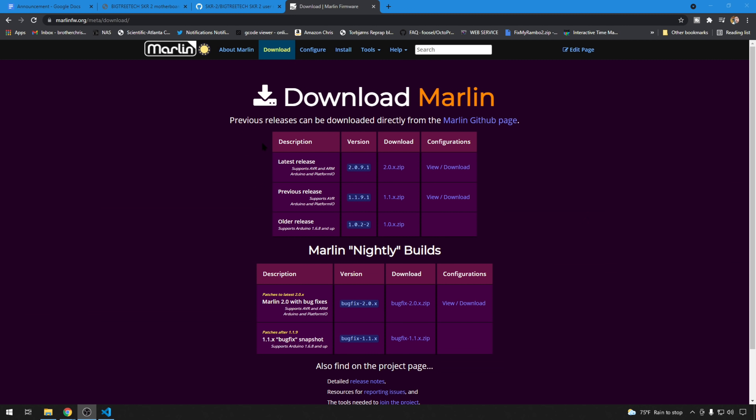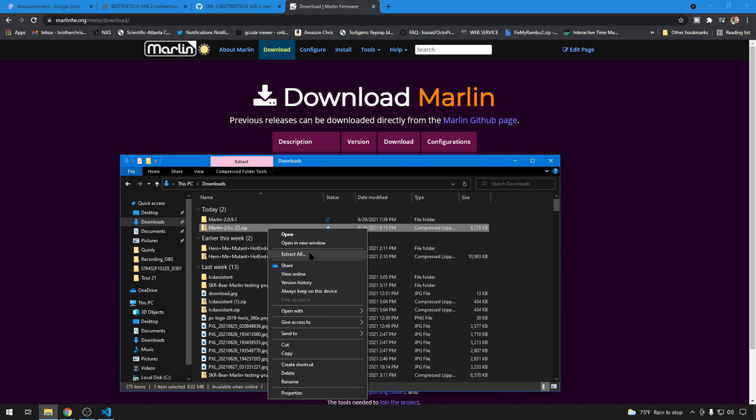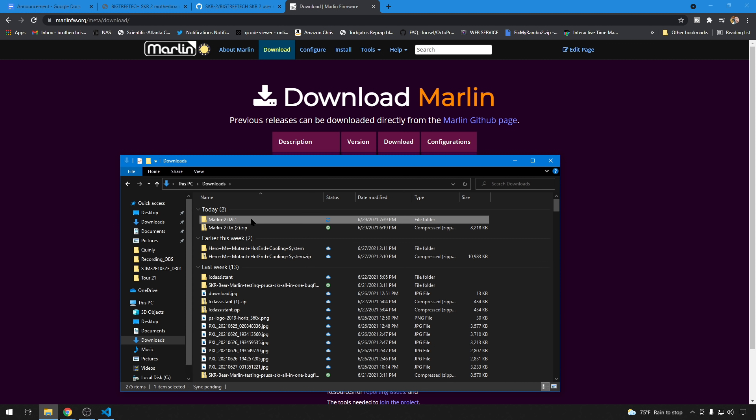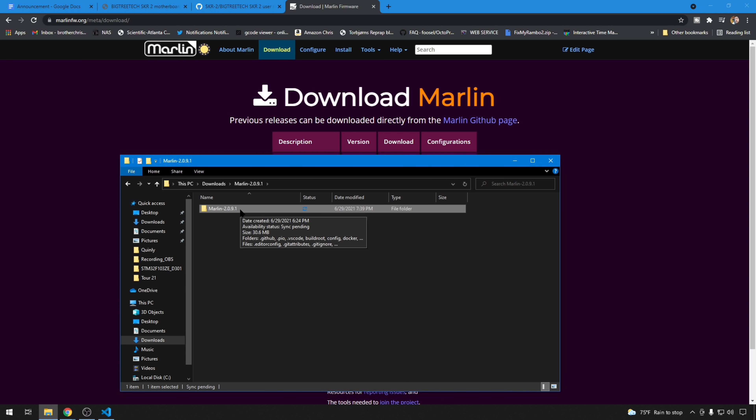We are going to configure this from scratch. Head out to marlinfw.org, go to Downloads, and grab the latest release — currently as of this video it is 2.0.9.1, with some patches from 0.9. Download the zip file, right-click and extract all, then name it something you can remember — I usually just name it the version. It will put a folder inside that folder, and that's the folder I name after the printer. We'll add a tag calling it Log and the board SKR_2. Then we can head to VS Code and open it up to start making changes.